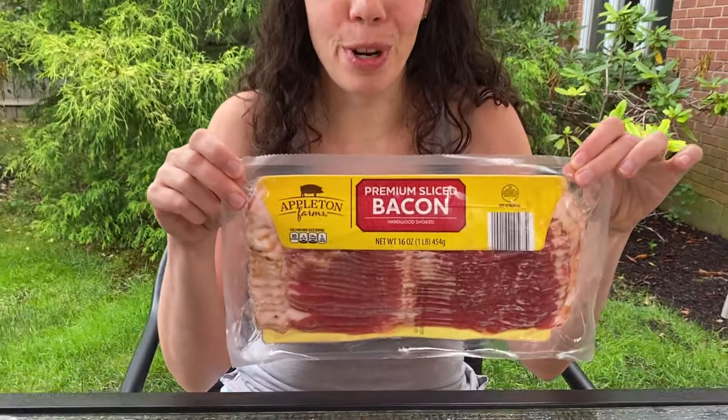Hi friends, this is Melanie from MelanieCooks.com and today I will be cooking bacon in the air fryer.